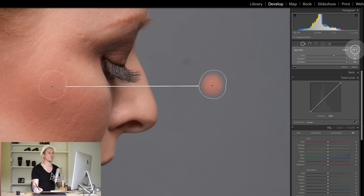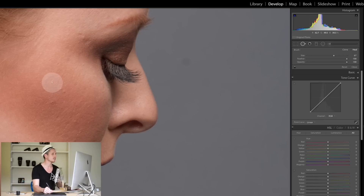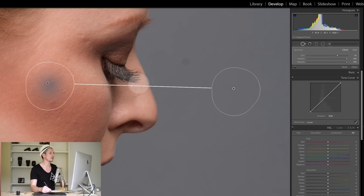Conversely, the Heal tool works differently. What the Heal tool does is it keeps looking at the colors of the area but moves the textures. So if we come over here to this part of the image, we can see the texture of the skin from here has been moved over here, but it's still all gray. With Heal, it takes the texture from the source but keeps the colors. If I hit Clone instead, it just makes this area gray — they have very different uses.